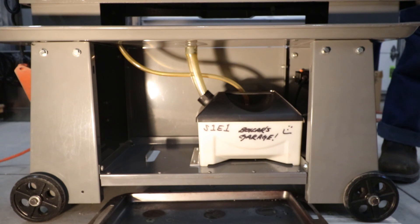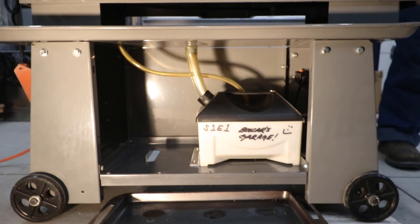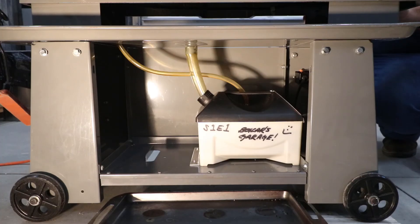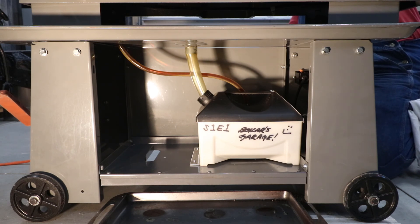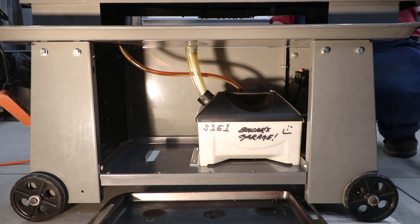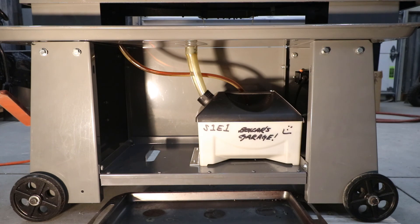Okay, this is the moment of truth. Did I fix it? It's looking good.